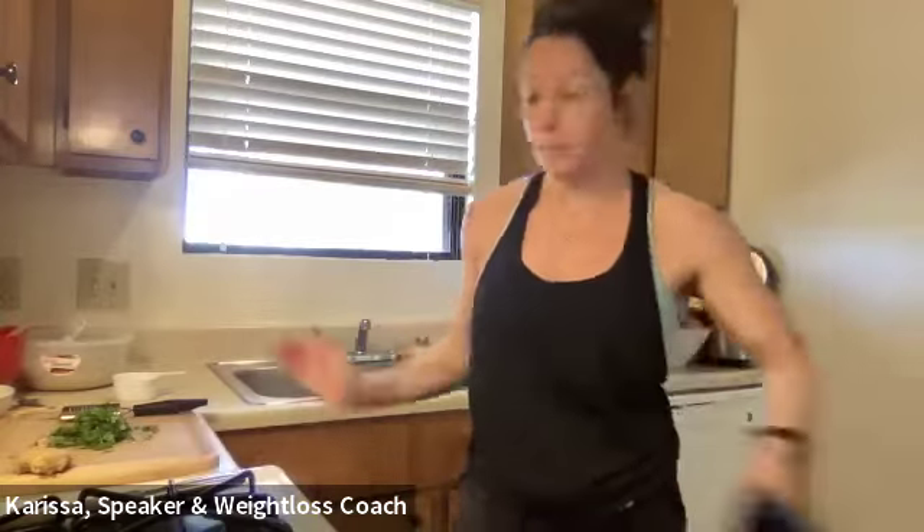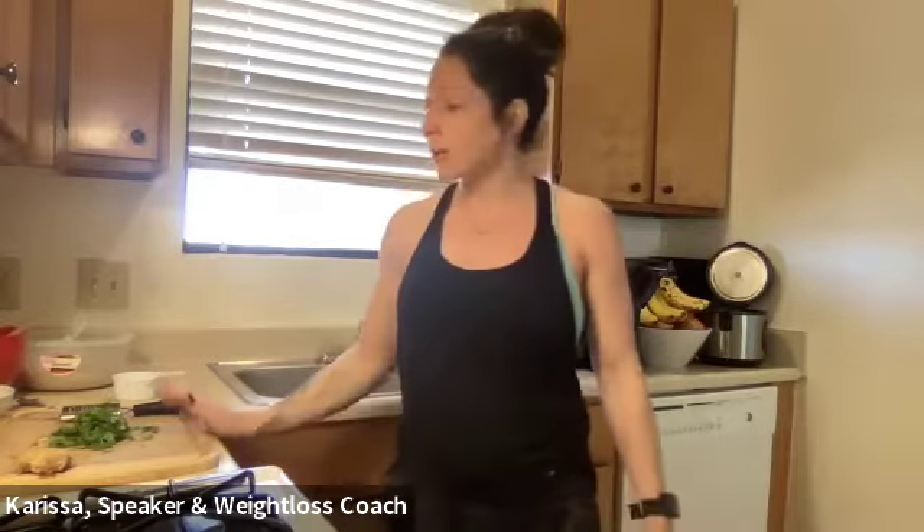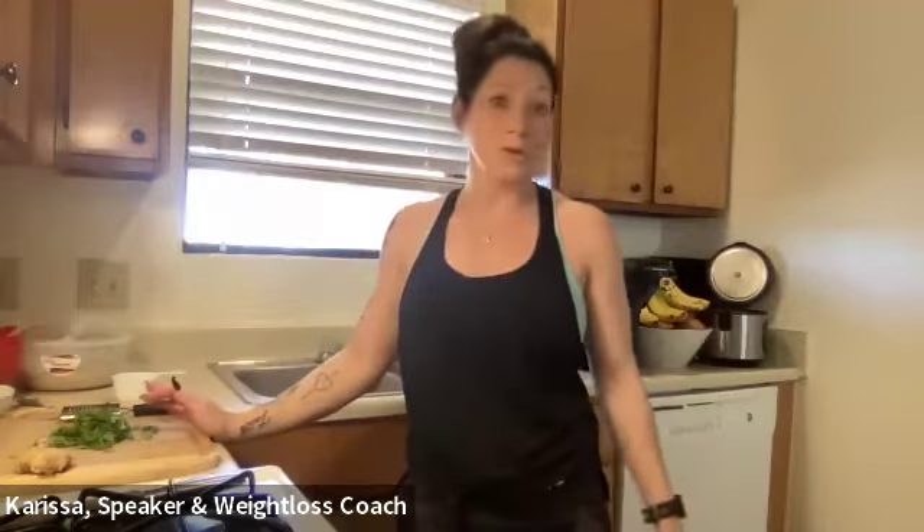Hey, what's up you guys, it's your girl Carissa and welcome back to my kitchen. Today I am prepping some delicious Asian slaw for my food prep. This recipe is pretty simple — easy, no problem. I'm going to pair this Asian slaw salad with some Asian-inspired chicken that I'll grill. Today I'm just showing you how quickly you can put together a beautiful side for food prep — something you guys could take to a picnic or to a party.